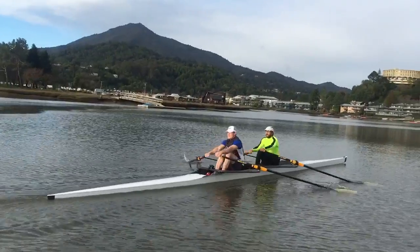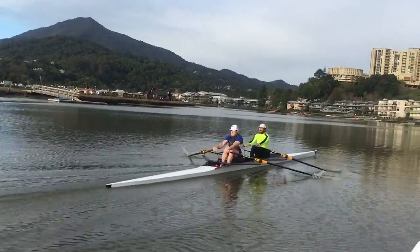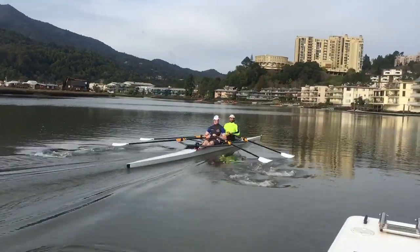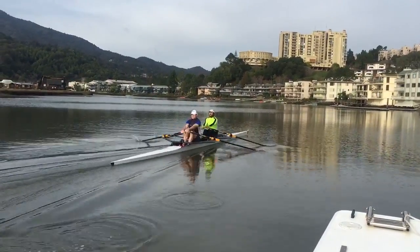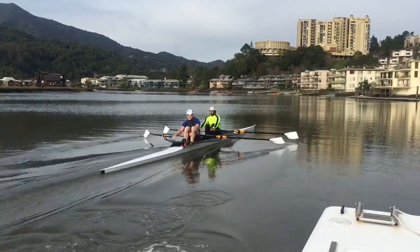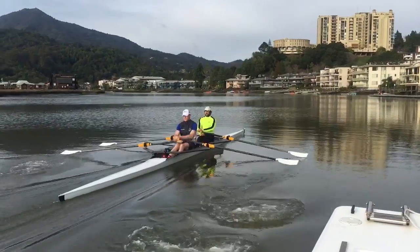Nice and tight. It's tall. The boat likes tall — tall leverage. Tall leverage, it works. Better acceleration. Straight away, Rick.